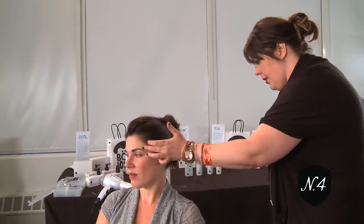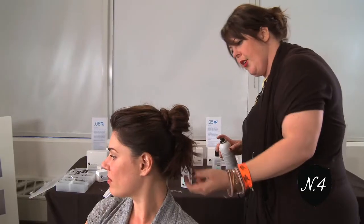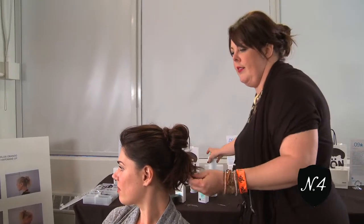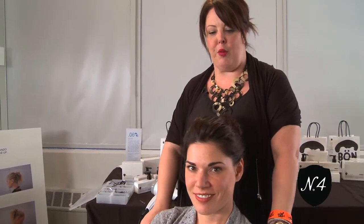Turn your head a little bit. And there you have it — that is the look from our JC Abondo show here at the Number Four Pro Team.